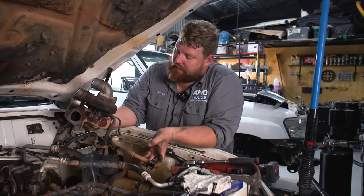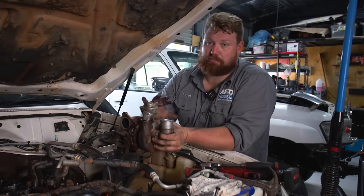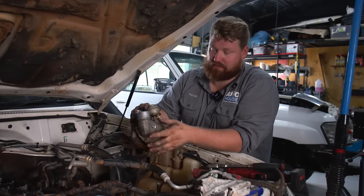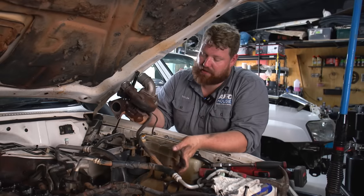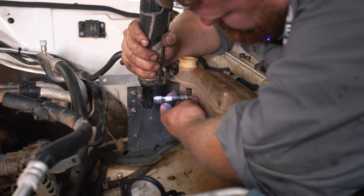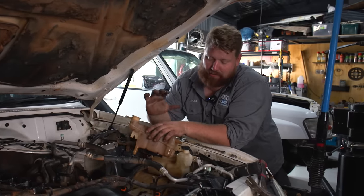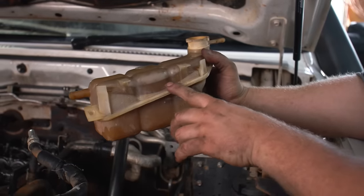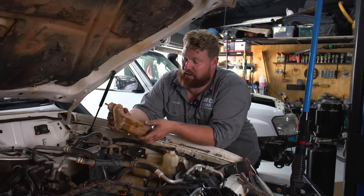We've got the turbo off the ZD30 here — this is just the genuine factory unit still. We were having a few problems with low performance; it was pushing oil past the seals and the variable vane actuator was jammed in the wide-open position. So it wasn't doing too well out on its last trip. We've got a new one on the bench to throw on. We're also replacing the expansion tank with a genuine item — it's not exactly broken yet, but there are a few telltale signs where the plastic is starting to get a bit old, faded, and brittle. So we're doing preventative maintenance so we don't get stranded out in the bush.